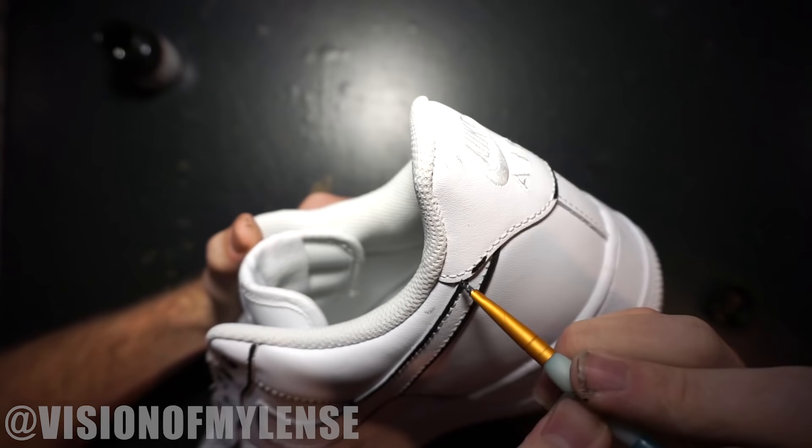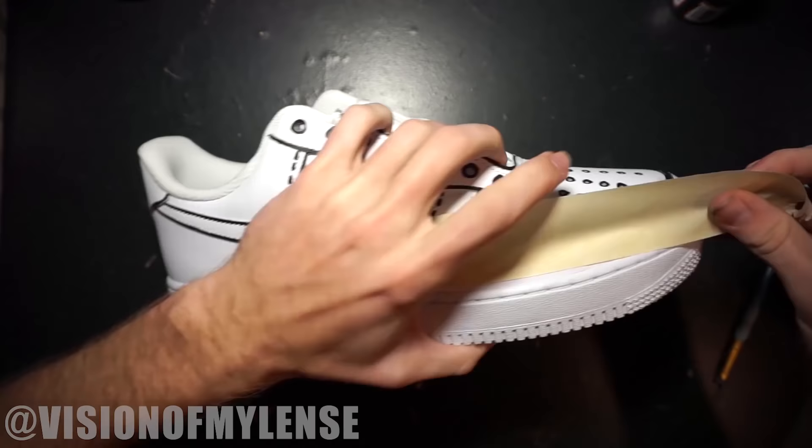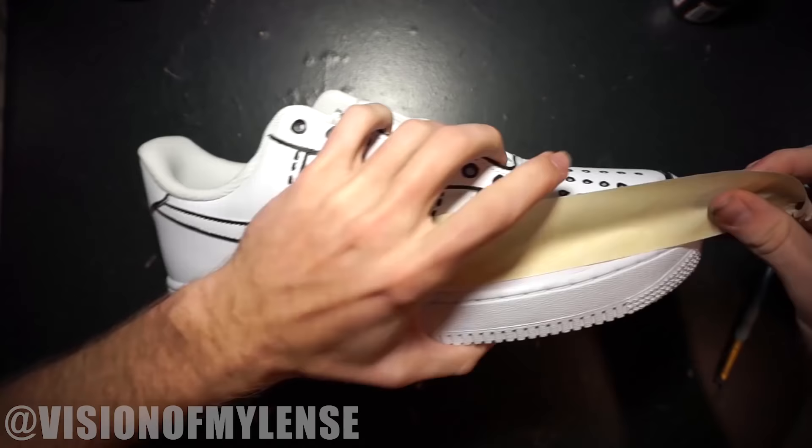For the back tab, I did the same thing — I just painted a line outside of the stitching. I also painted the Nike logo, but my camera setup was too short so I did that off camera.